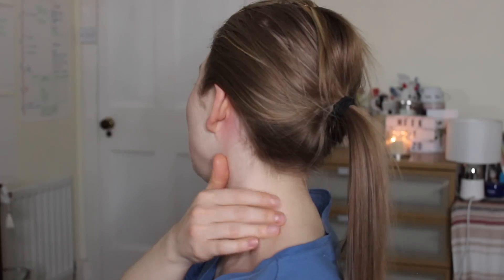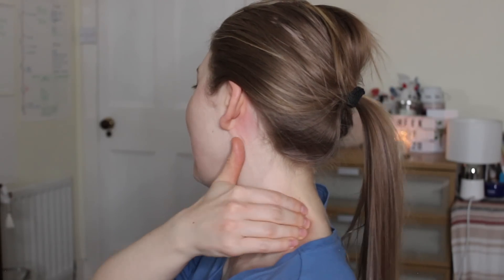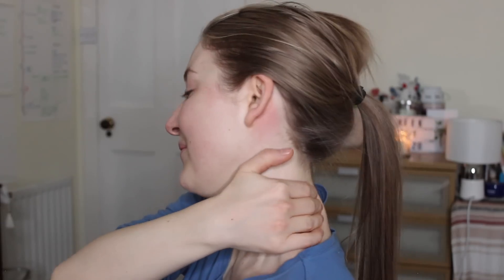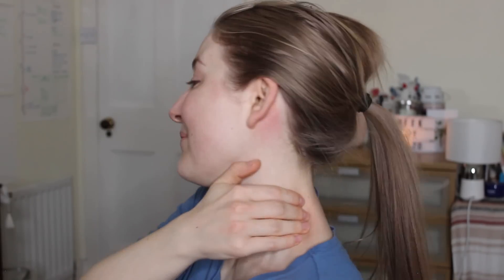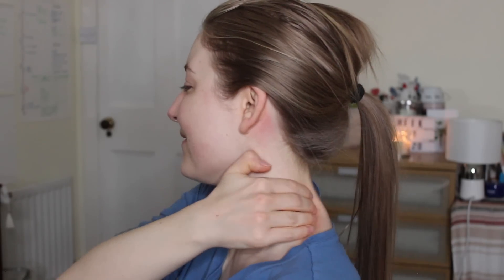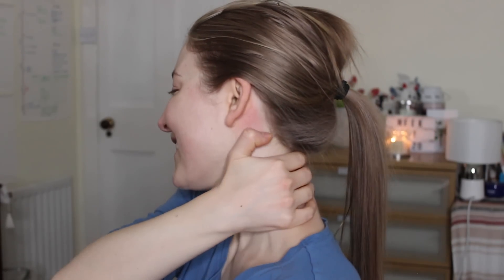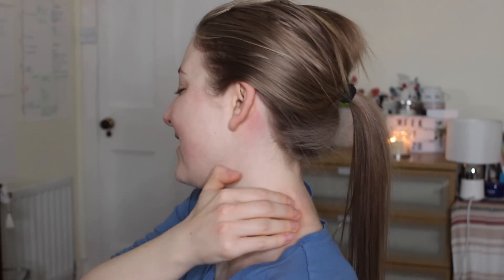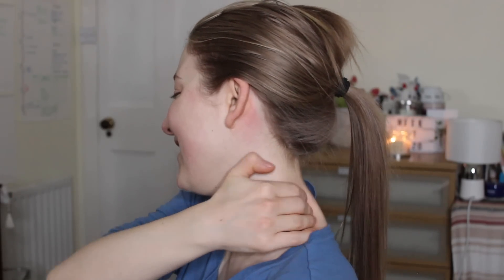Without moving the hand, we move to the second part of this move: using the fingers here, we push that muscle backwards towards the spine. We repeat it nine times.